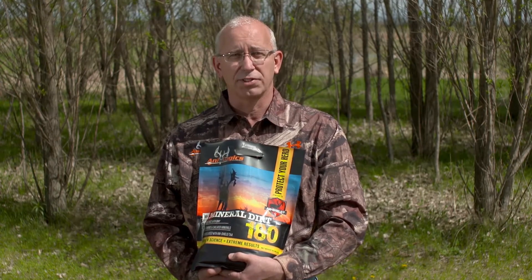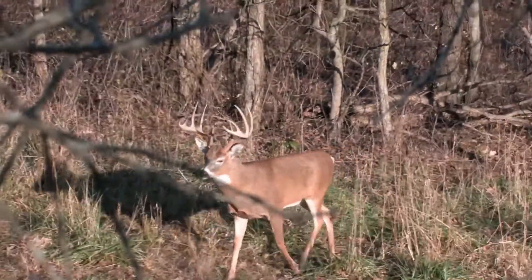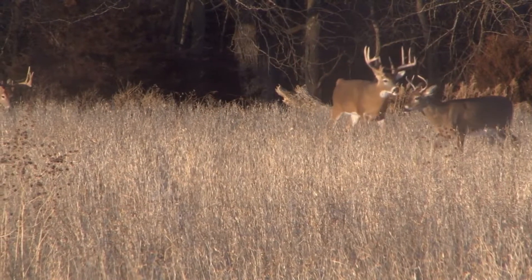We have included chelated minerals in Mineral Dirt 180 that are better absorbed in organic forms. This combination of chelated organic minerals and vitamins will give bigger body mass, bigger antlers, and improve the immune system and overall health of your herd.